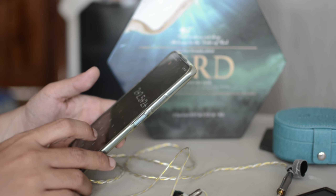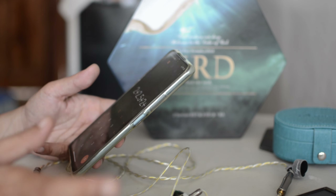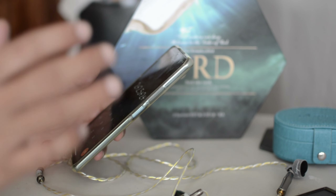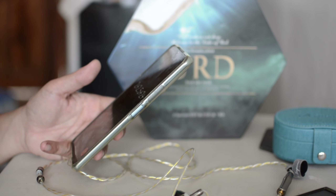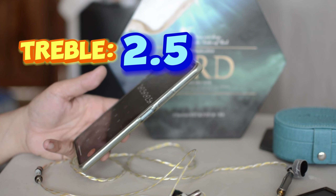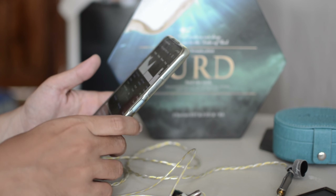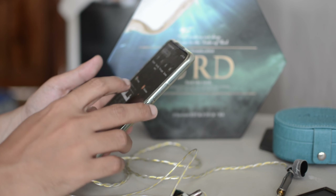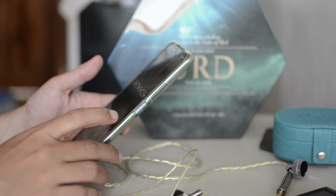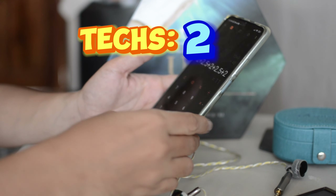Treble — even if there's harmonic cuts, I feel like the timbre on cymbals is natural. It's just the distance issue. 2.5. And technicalities — it didn't really wow me. How much are these anyway? Like 650, around that. There are a lot of competitors. Technicalities for this price — maybe I'll give it a two for now.